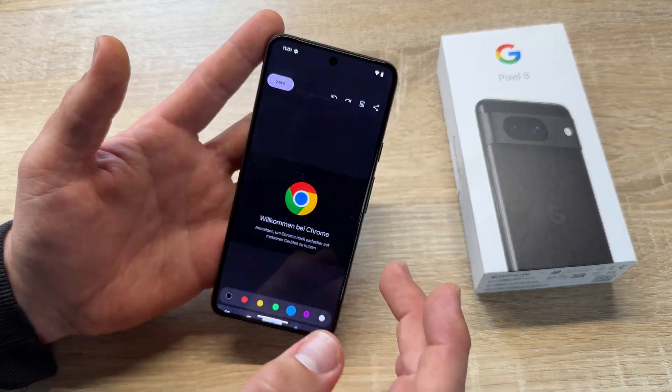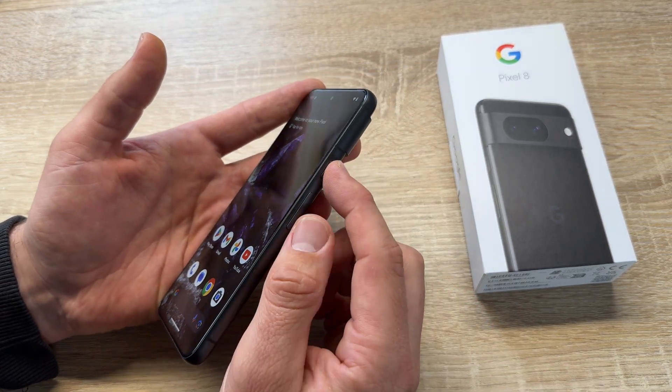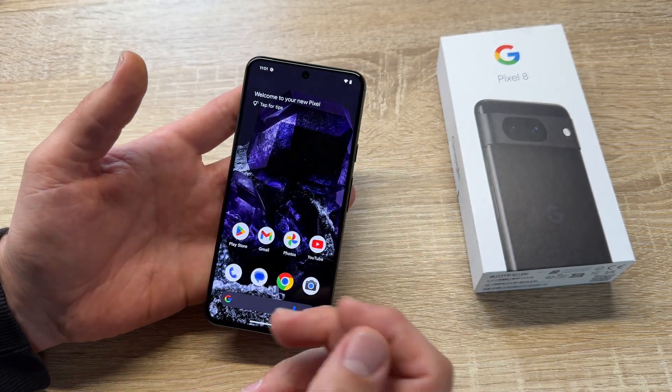As we like, we can save this. That's easy, isn't it? Power button and volume down, or swipe up and make a screenshot.